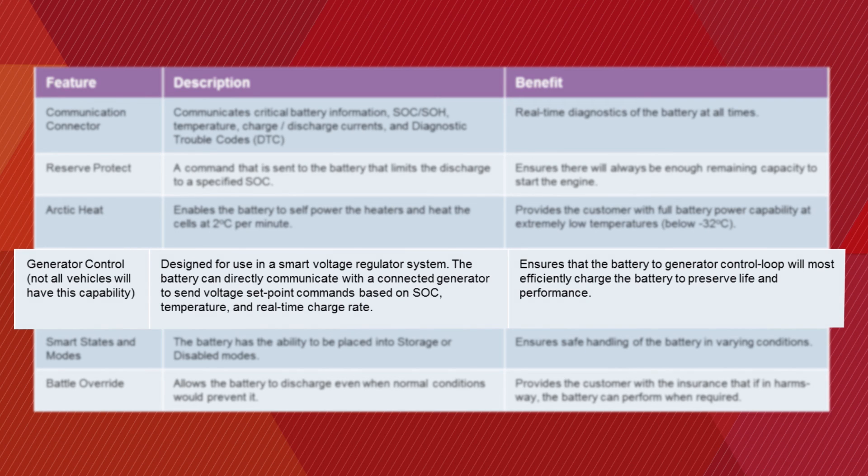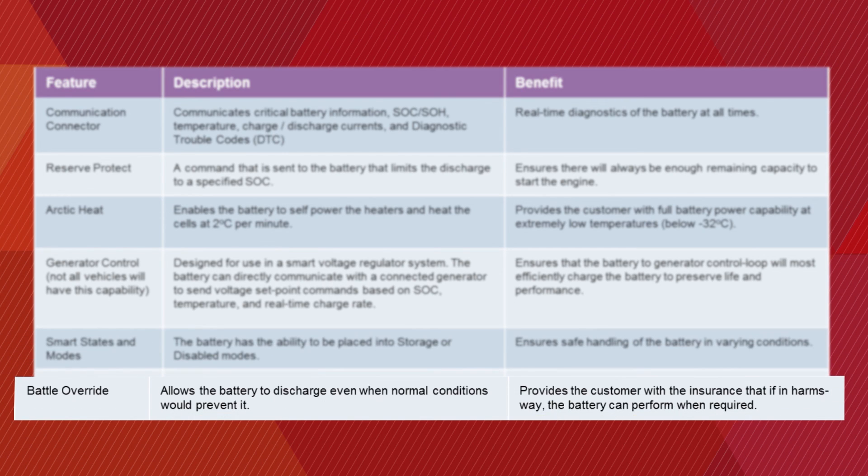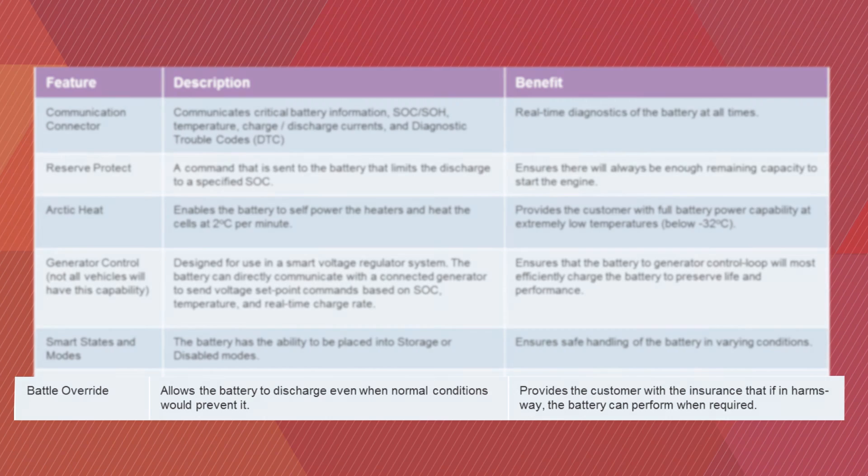The Accelyon 6T also has smart states and modes whereby the user has the ability to put the battery in either smart mode or legacy mode, ensuring safe handling of the battery in varying conditions. Battle Override allows the battery to discharge even when normal conditions would prevent it. This safety feature provides the user with assurance that if in harm's way, the battery can perform when required.